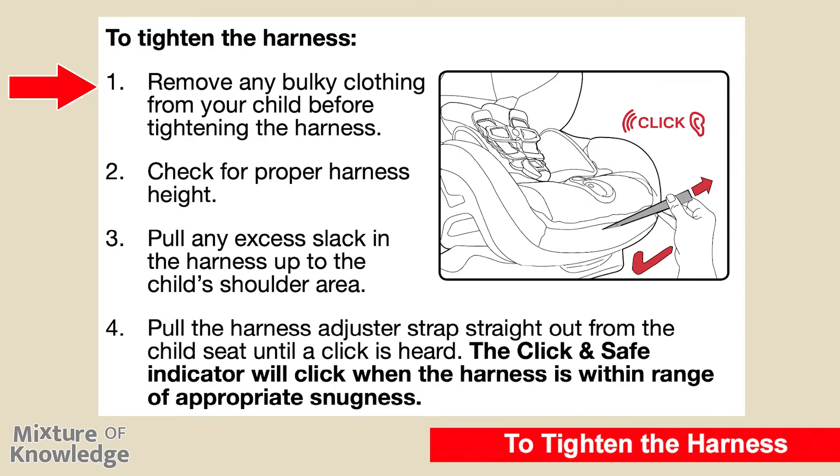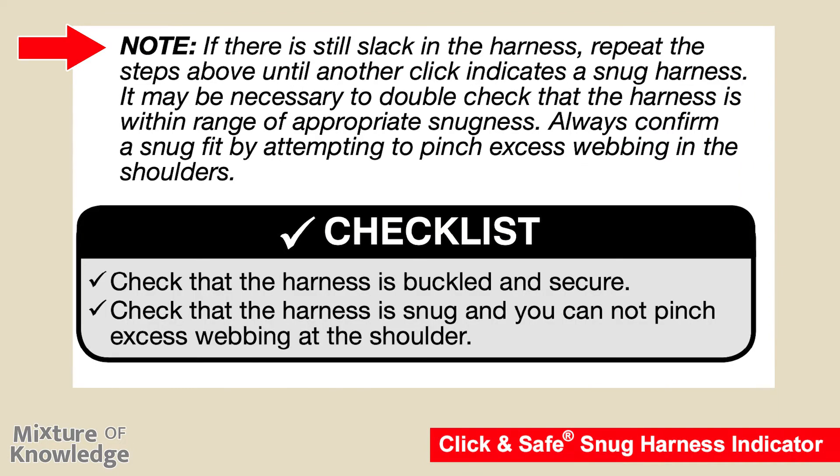To tighten the harness: step one, remove any bulky clothing from your child before tightening. Step two, check for proper harness height. Step three, pull any excess slack in the harness up to the child's shoulder area. Step four, pull the harness adjuster strap straight out from the child seat until a click is heard — the click and safe indicator will click when the harness is within range of appropriate snugness. If there is still slack in the harness, repeat the steps until another click indicates a snug harness. Always confirm a snug fit by attempting to pinch excess webbing at the shoulders. Checklist: check that the harness is buckled and secure, and that you cannot pinch excess webbing at the shoulder.